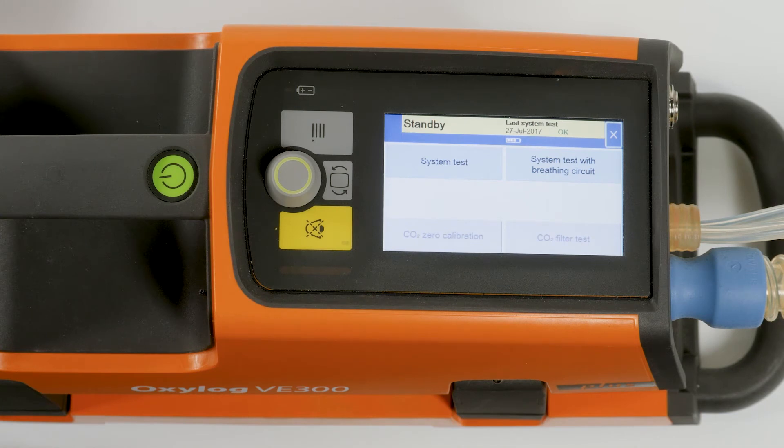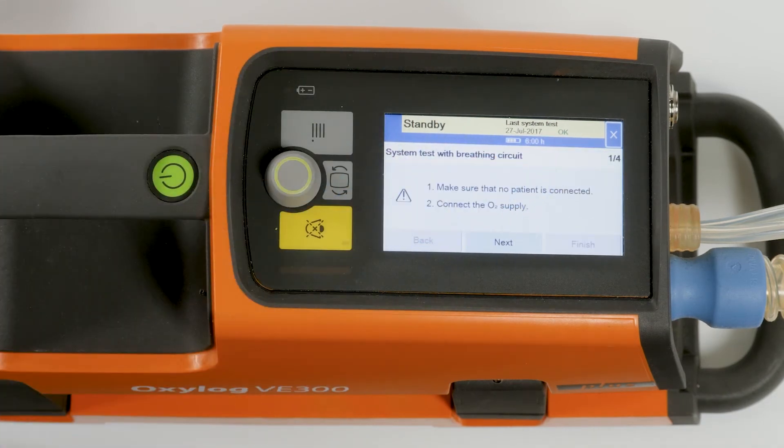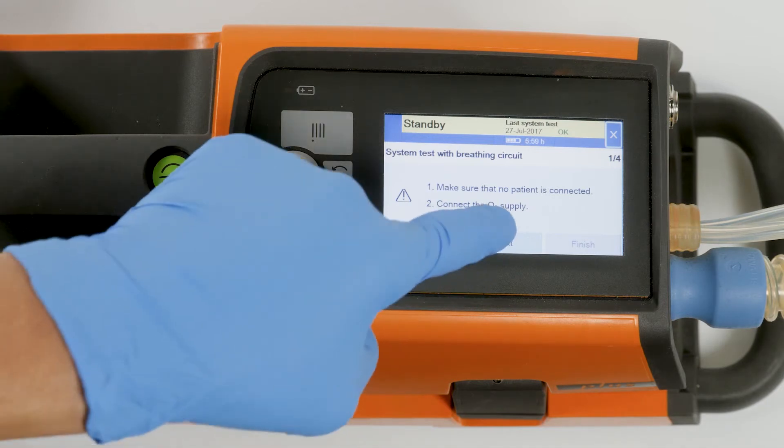Touch the button test and calibration. Using a disposable breathing circuit, touch the button system test. Using a reusable breathing circuit, touch the button system test with breathing circuit, which is shown here as an example. The system test with the breathing hose is now started. On screen one out of four, confirm the advisory messages with the next button.